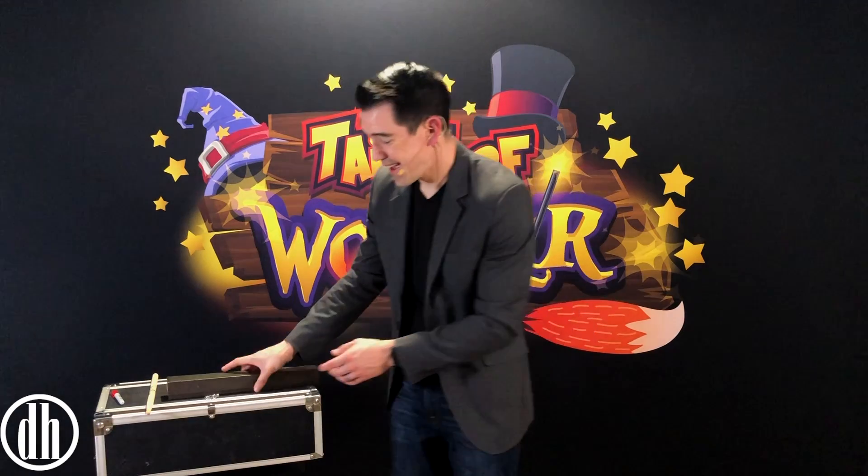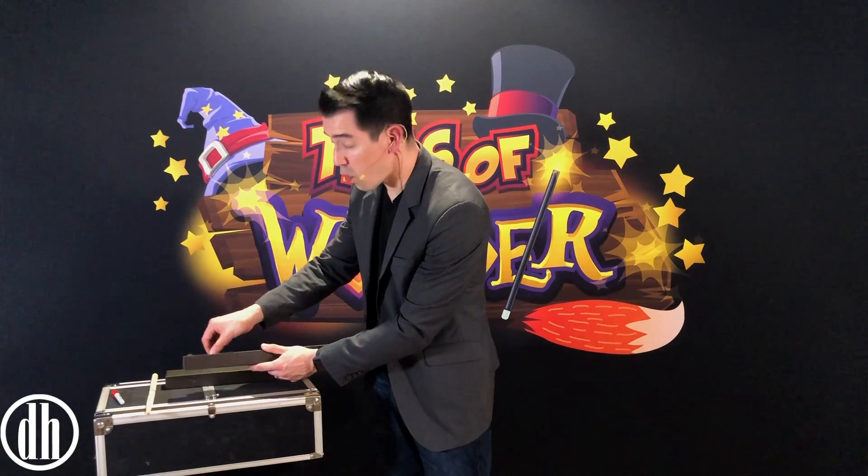Since I have you here right now, would you actually like to learn how to do a magic trick before you watch the show? Check it out. I actually borrowed a wand from a famous wizard friend of mine, and we're going to make it float in mid-air.